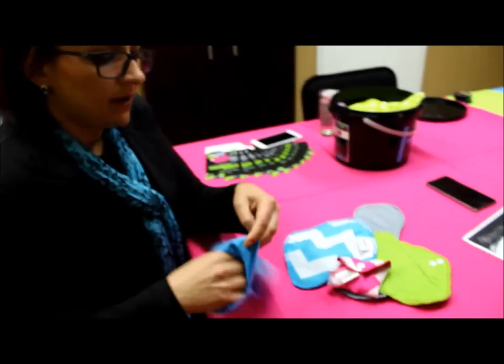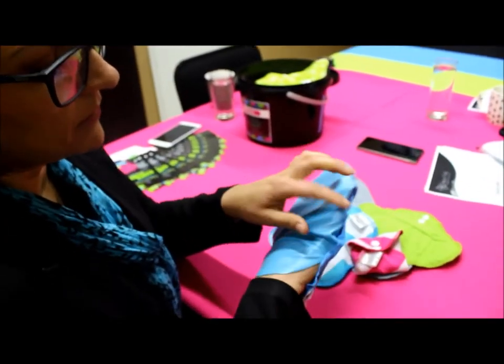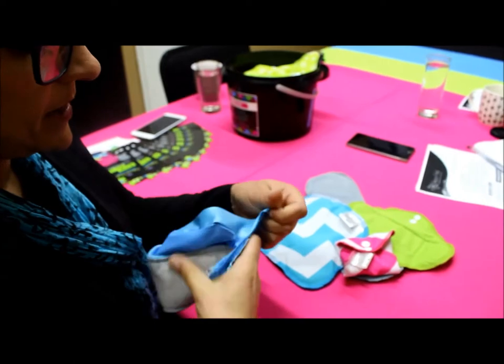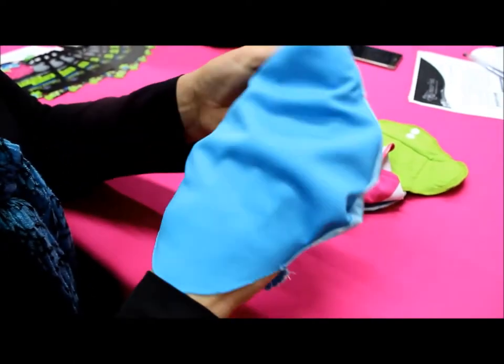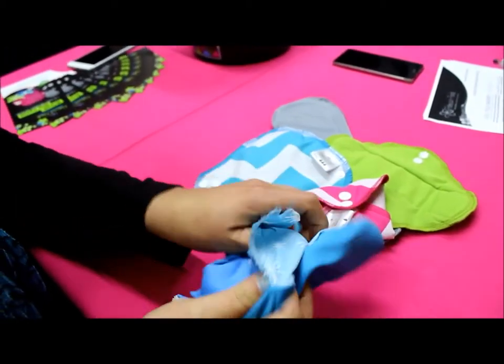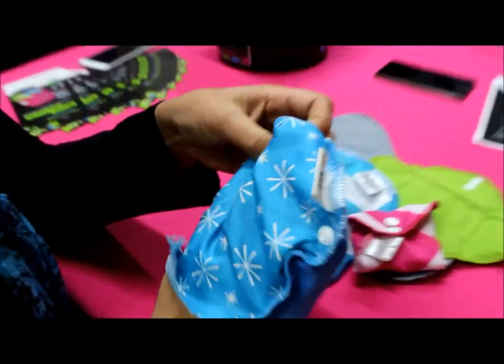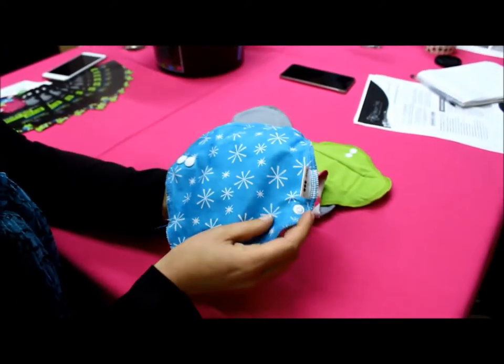That waterproof layer goes all the way over to the wings, so it comes over the pad like this. Of course it's a little bit boring on its own, so we've added some pretty fabric just to cheer everything up and make it look nice. So that's the entire pad, and we also have three snaps.